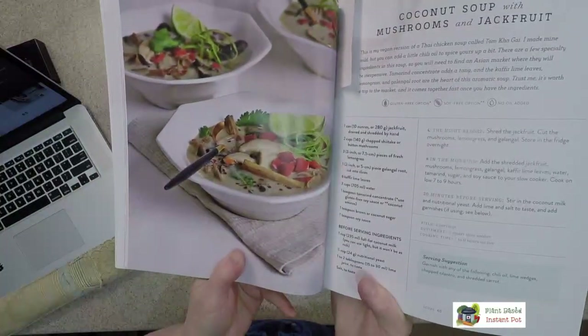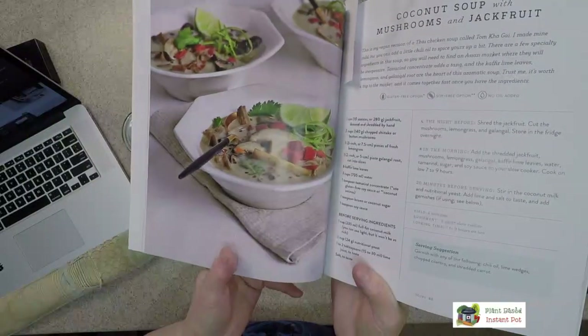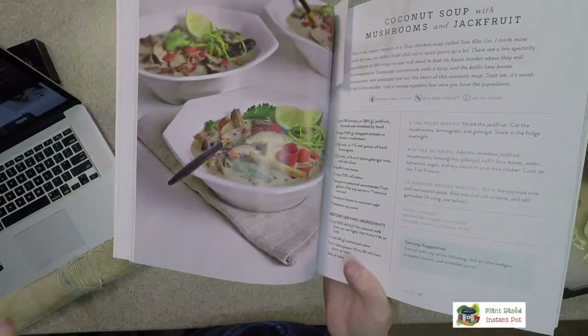I also made a Thai coconut soup with mushrooms — that rich coconut milk with lime flavors, ginger, and all the neat Thai flavors. But what happens with the little pieces of jackfruit is it looks like shredded chicken, just like anybody's would have at a regular Thai restaurant. In fact, one of my friends said it was a little bit too much like shredded chicken — it kind of freaked her out.